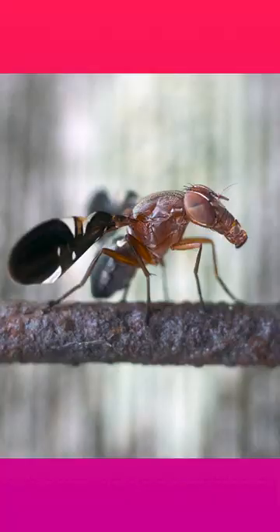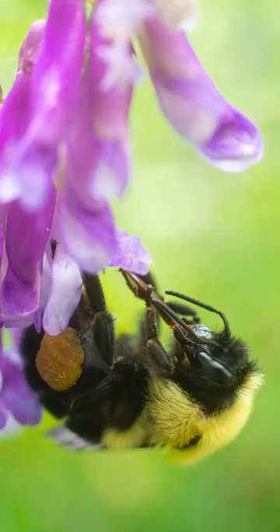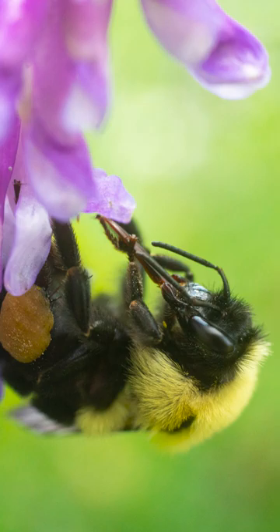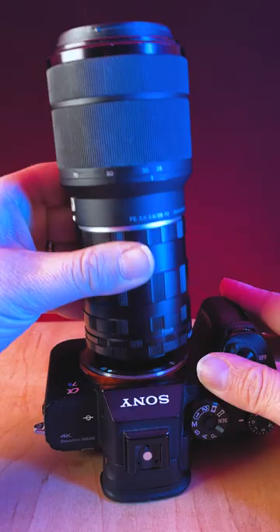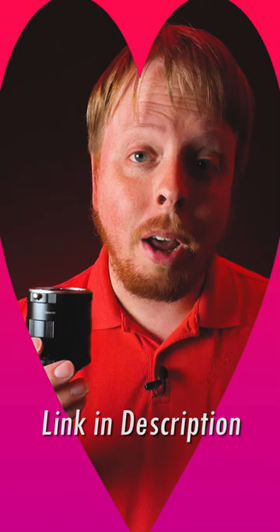Macro insect photos are my favorite photos to capture, and Fotodiox Macro Extension Tubes are an essential tool I use every time. Capture the beauty of the macro world without having to buy an expensive macro lens with Fotodiox Macro Extension Tubes. Click the link in the video's description to learn more about our macro extension tubes and macro accessories.